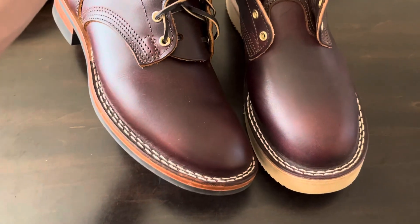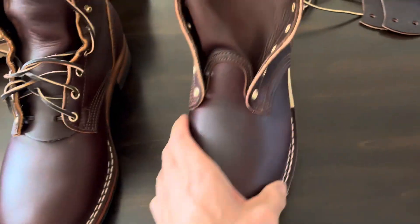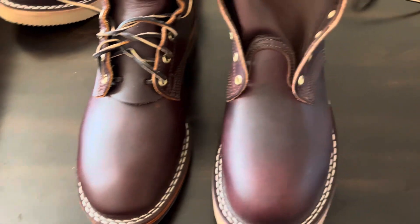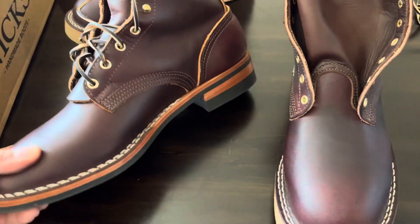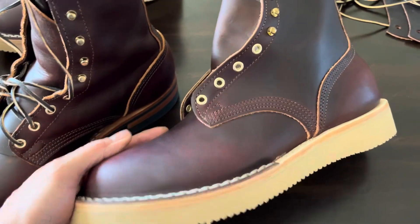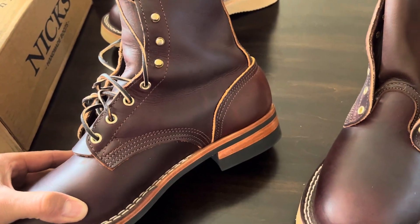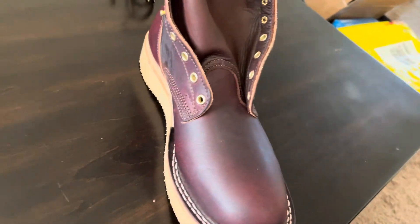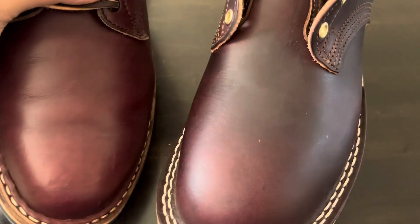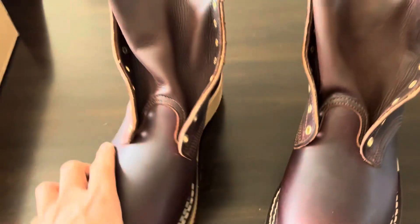So this is chestnut oil Latigo. It kind of looks a little more brownish, not as purple, maybe not as dark either, but they're kind of close. I just took these out of the box — maybe they'll look kind of different out in the sun or something, but these'll look brown almost sometimes. And then here's just another boot to give you an idea of the color of this stuff. This is color eight Chromexel.